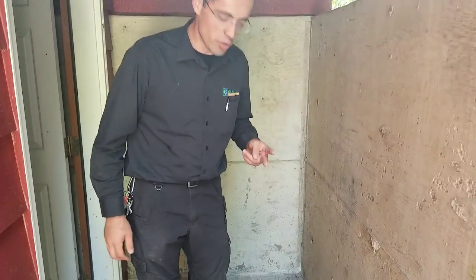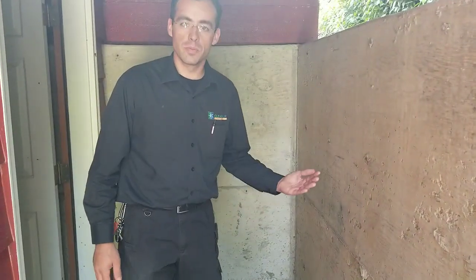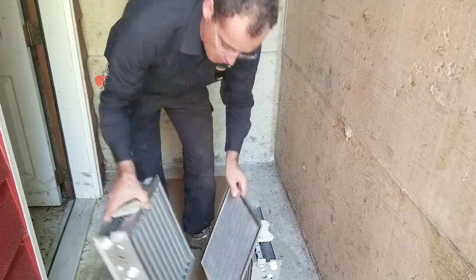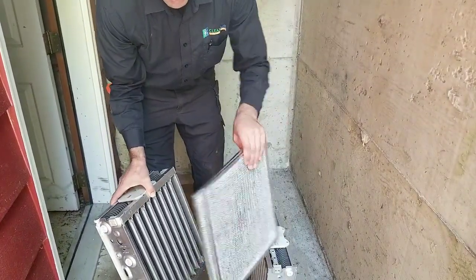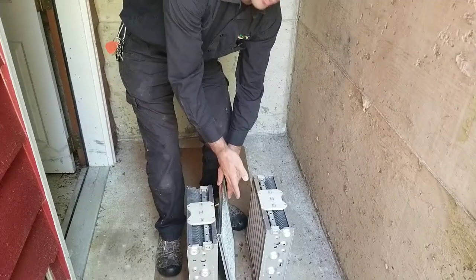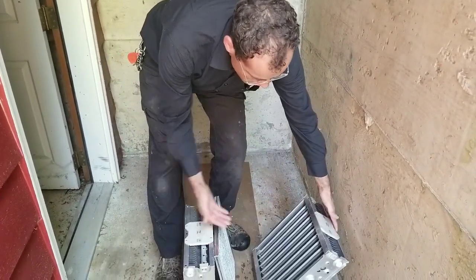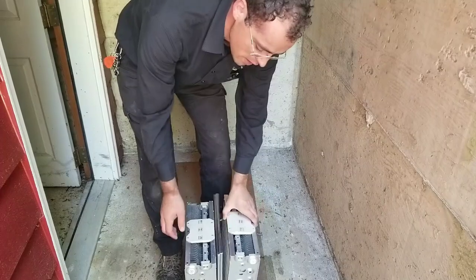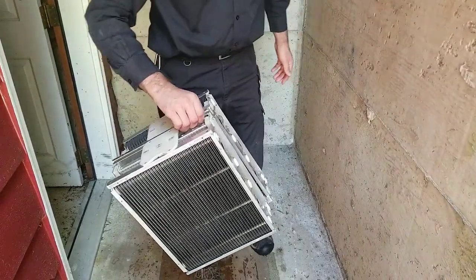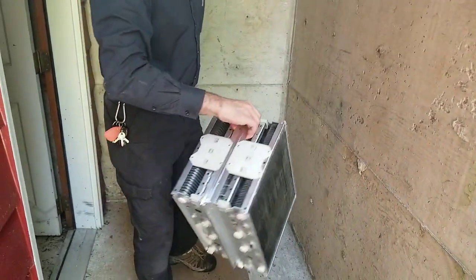I wanted to show you two things: the way I like to carry these, and how I like to dry them. When I carry these, I like to put the cells with the pre-filters in the middle — or if your unit has pre-filters and post-filters, all four components can go in the middle — with the cells face-to-face. Then I'm able to carry them through the house, through the crawl space, through the attic, outside, back inside. It's just really easy to do it this way.